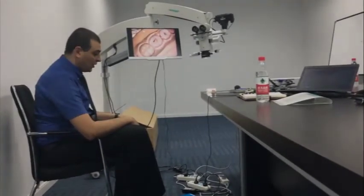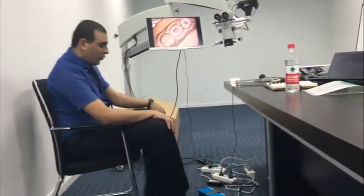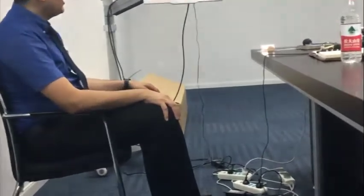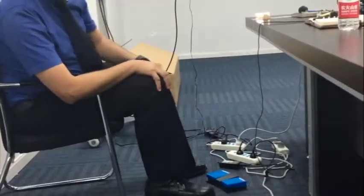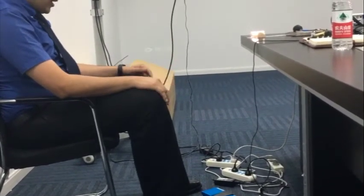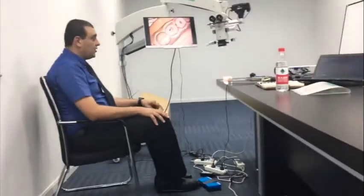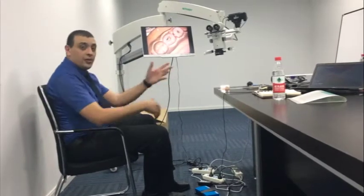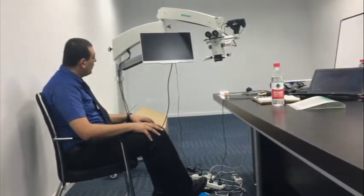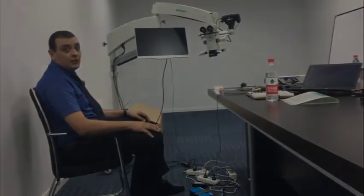We also have a very good feature: the foot switch. Every dentist can use it to take a shot without touching the DSLR camera, which is very important for preventing cross-infection. As you can see, when we press the foot pedal the DSLR takes a picture, and all of this happens wirelessly — which is very convenient for each dentist.